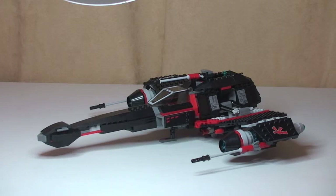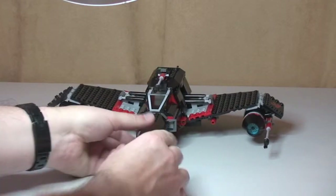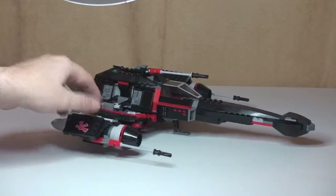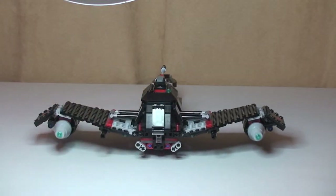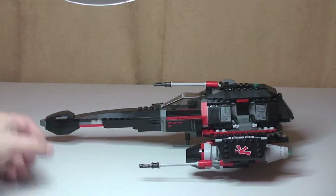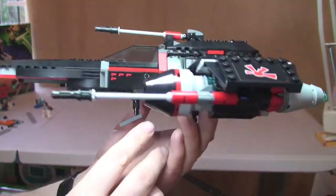So there we now see the actual stealth starfighter in front of us. My opinion on this — I think it looks a menacing set, but again I just can't decide whether I like it from the point of view of an actual Star Wars theme set. I'm not sure it actually fits in with the whole Star Wars theme. Anyway, let's just spin this round so you can get a look at it from all angles, including the rear.